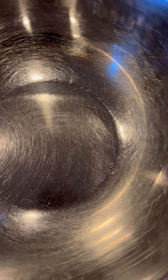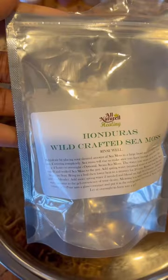These are instructions on how to prepare the Honduras Wildcrafted Sea Moss. This is our two ounce package and I'm going to go ahead and empty it into this bowl. As you can see I have put the entire package into the bowl.